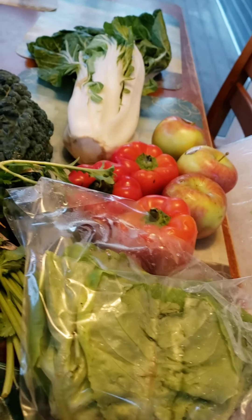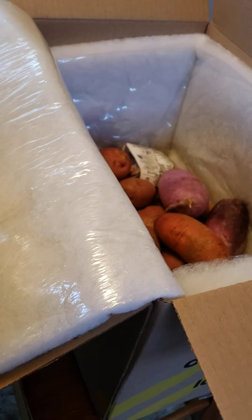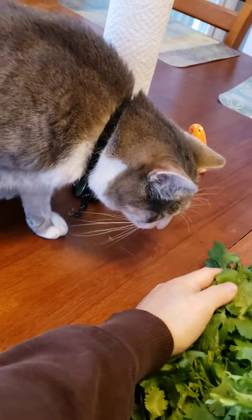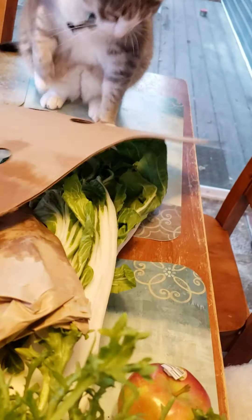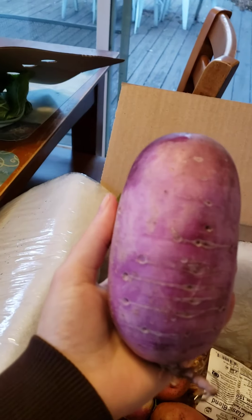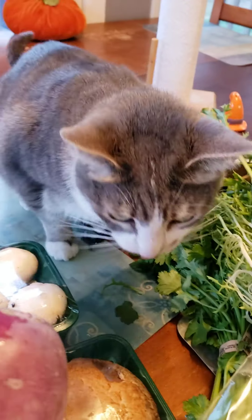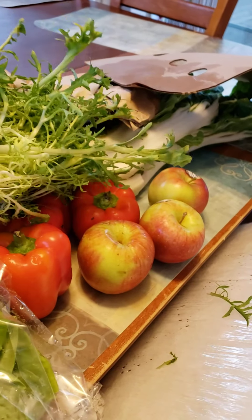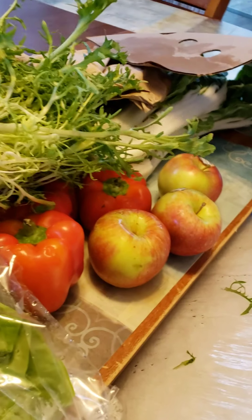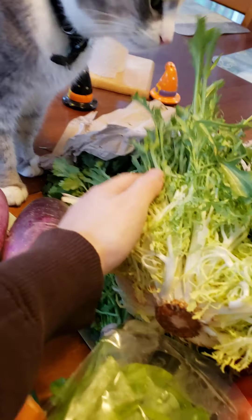My pet keeps trying to eat the greens, so I'm putting a separator on things to keep them safe! Next thing is I got some purple daikon radish. It goes really well in soups. It looks like they gave us two of them — they're pretty big, well, small compared to what a daikon radish could actually look like.